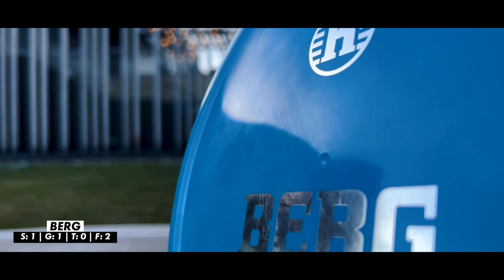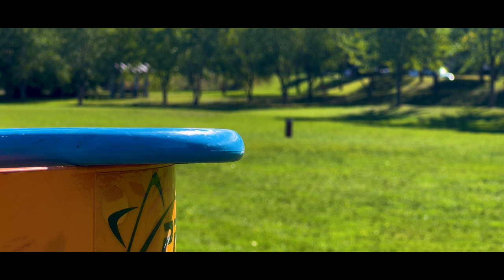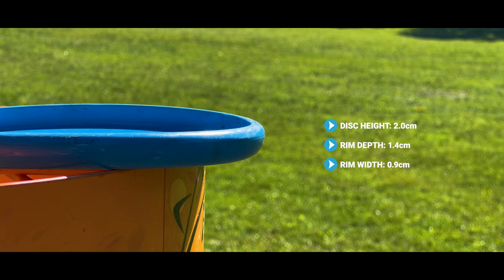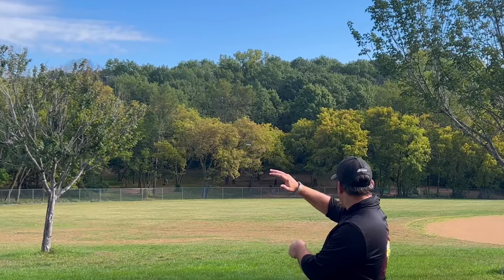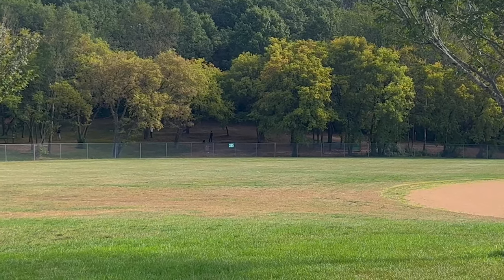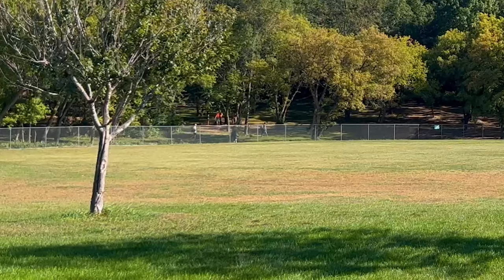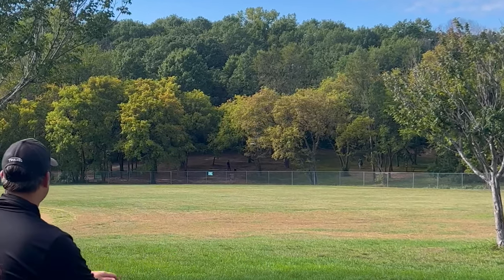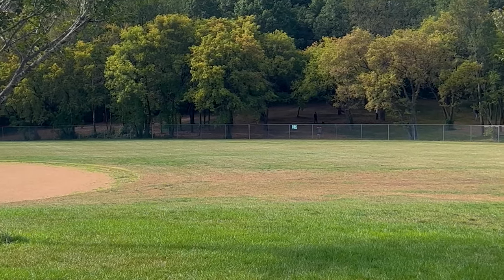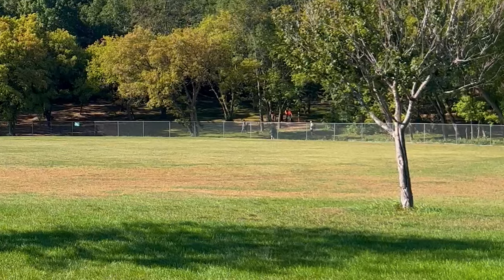The most unique disc here is the Berg. Some may question calling it an overstable putter, but it's a very torque-resistant putter with a thumb track at the very edge of the flight plate — which I apparently really like in my overstable discs. The Berg just holds whatever line you put it on and is extremely torque resistant. Kept on a slight hyzer, it will always hyzer — it will never flip up to flat. Crucially, it has essentially no glide, so wind doesn't really affect it at all, making it great for approach shots where you don't want to blow past the basket.